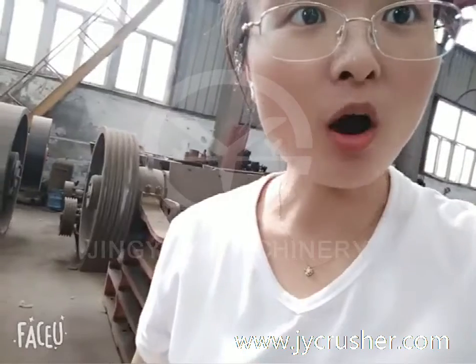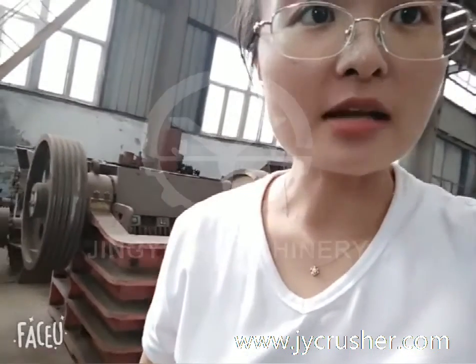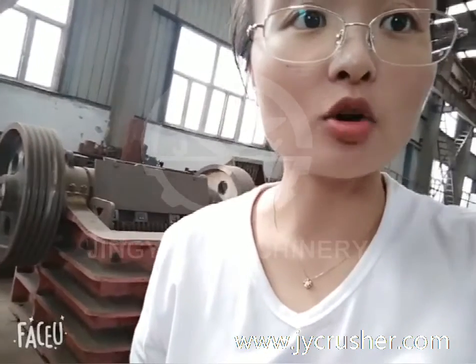Hi, this is Kara from Being Mercenary. I will give you an example of how to maintain the Jaw Crusher — specifically, how to add the lubricating grease in the Jaw Crusher.